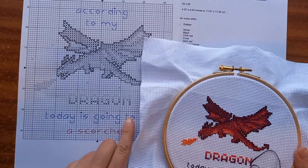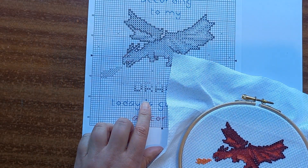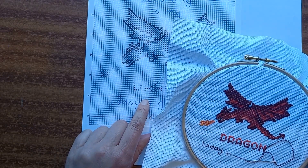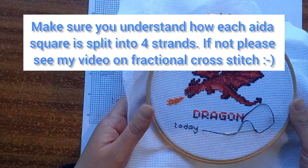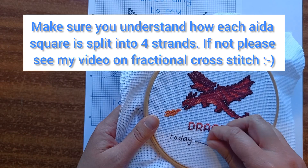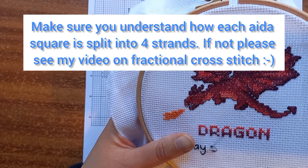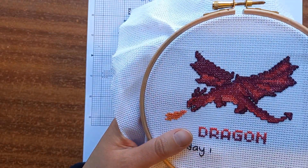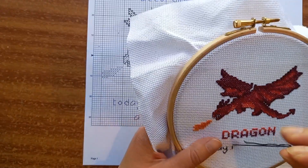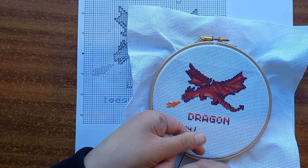That's what we're doing for the writing. Where it is on the grid shows you where the French knot goes. We're going to bring the needle up at the beginning of the French knot, coming through this hole here in the aida. We're going to use the idea of the aida being split into strands vertically and horizontally — the same concept we used for fractional cross stitch and fractional back stitch. I'm putting my needle down here and bringing it up here for the French knot.